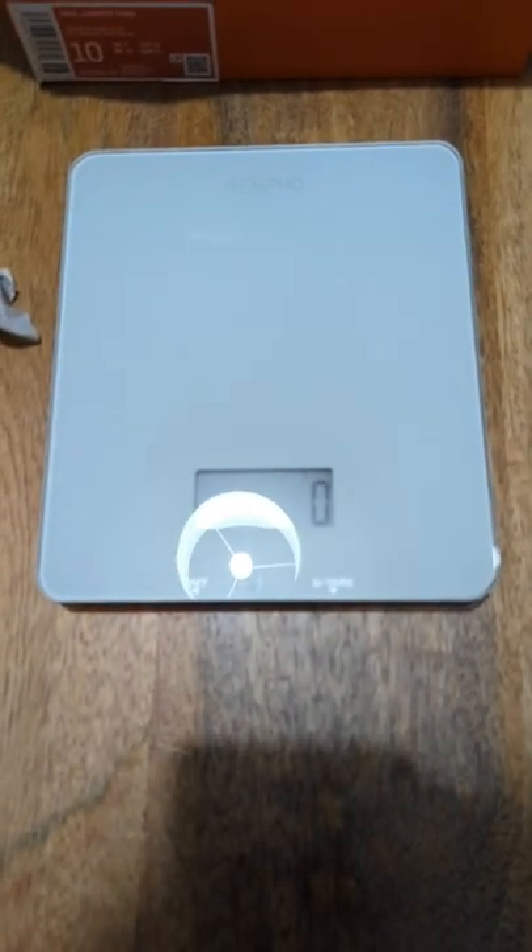Over here I have the Renpho Digital Kitchen Scale, which I've unboxed rather recently as well. So let's find out.